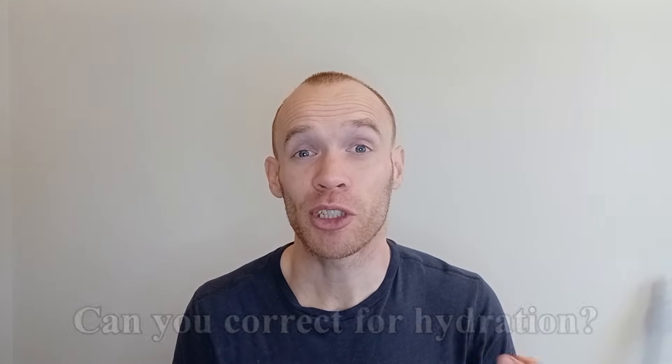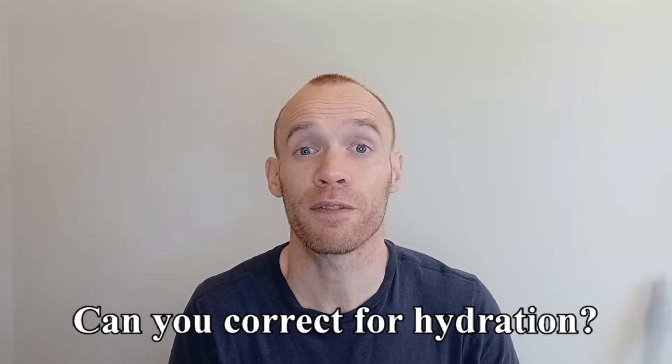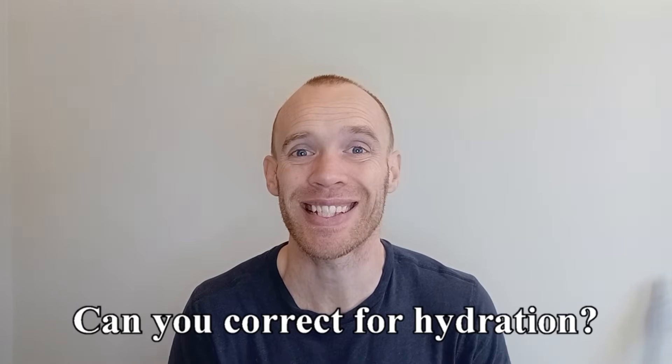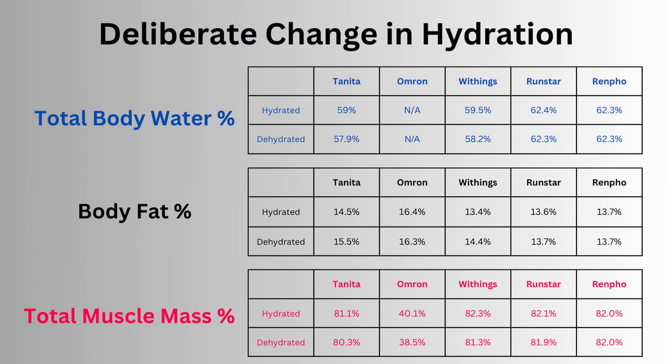So is it possible to correct for hydration? I weighed myself on two consecutive mornings — the first I was deliberately hydrated and the second time I had dehydrated myself. Tanita and Withings picked this up and I had over 1% difference in total body water for those days. As expected, they both reported an increase in body fat with dehydration and a decrease in muscle mass.